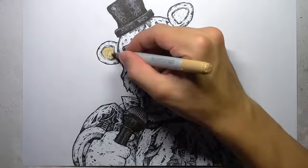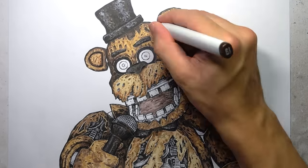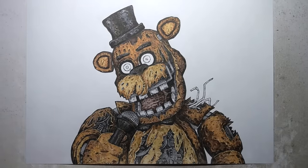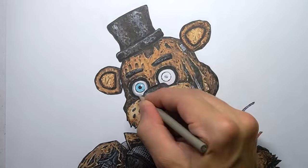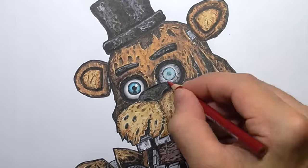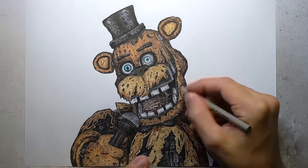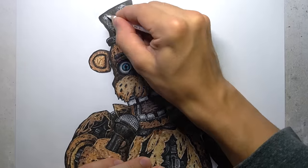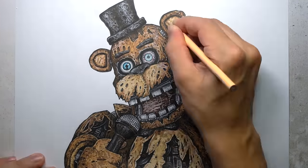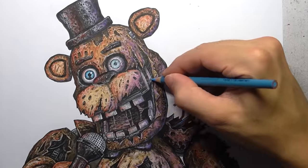With the linework complete, I begin the colouring process, which unfortunately seems to cover a lot of that detail I just spent so long adding. Note to self: you don't need to do such detailed linework if you're going to cover it with Copic markers and Prismacolor pencils. I do the exact same thing for each of these drawings, so don't be like me — learn from my mistakes. On a positive note, I've got some awesome linework scans of these animatronics which I'll be posting to my Patreon at a later date, so at least all that detailed linework won't go to waste.